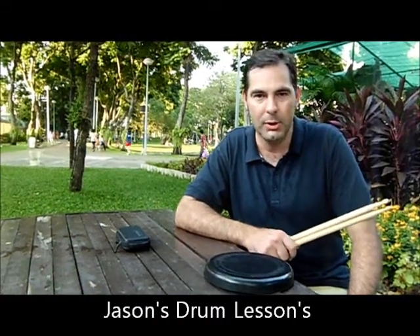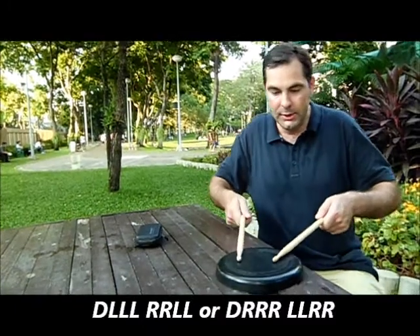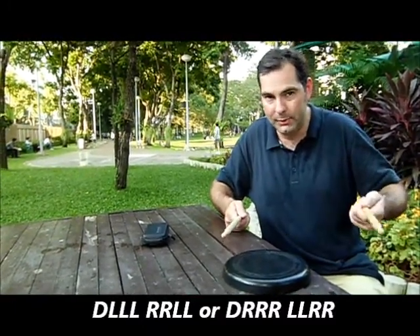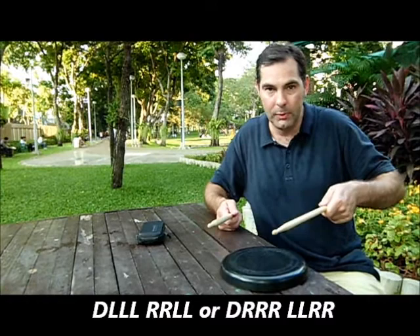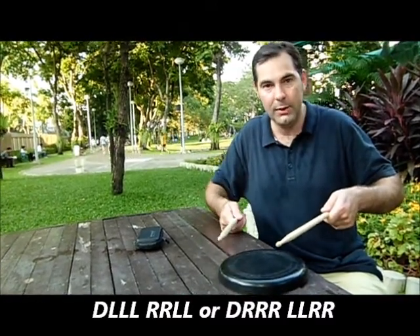I've devised a rudiment to get your weak hand working for you. It starts like this — two together. If your weak hand is the left, you're basically a right-handed drummer. If your weak side is left, it's three beats with the left hand, then two with the right hand, and then two with the left hand.